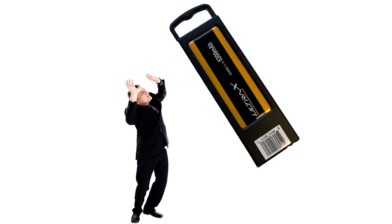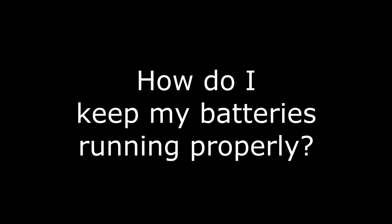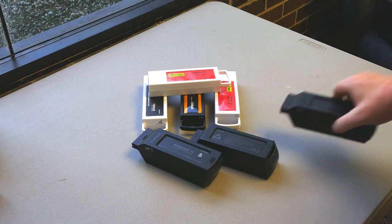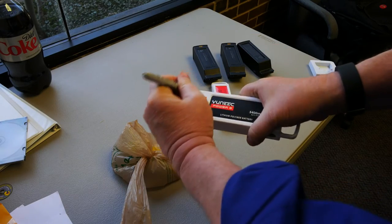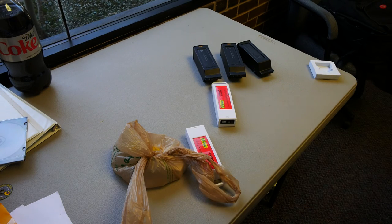So are you terrified of your batteries yet? Don't be — I don't want you to be scared, you just need to be informed and aware. You must monitor your batteries because they can't do this for themselves. Start by numbering your batteries so you can track how they're working. I have nine batteries for the Typhoon H and about that many for the Q500. There is no way I could monitor each battery's performance without having them numbered.